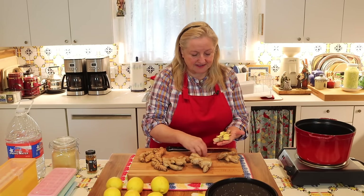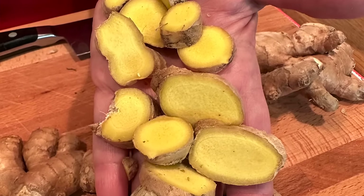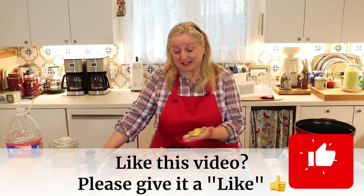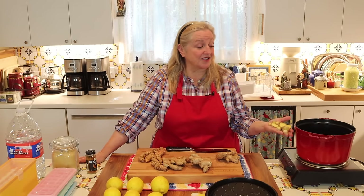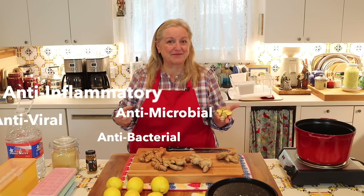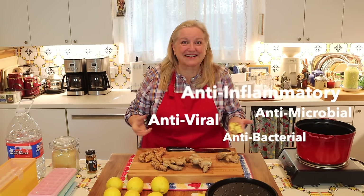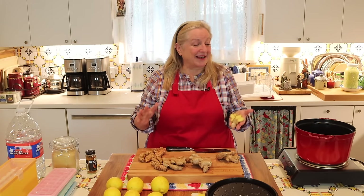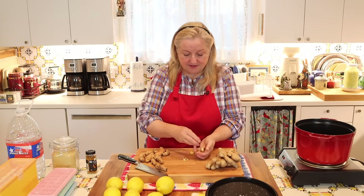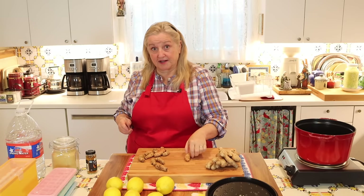The reason you're cutting the ginger into coins is to provide sufficient surface area so we can leach as much ginger into the water when we simmer this. We're going to get everything except the lemon juice into our soup pot, cover it with water, and let it simmer. All of the wonderful properties — the anti-inflammatory, antiviral, antimicrobial, and antibacterial properties — will leach into our warm simmering water. As you slice, go ahead and add it right into your soup pot.